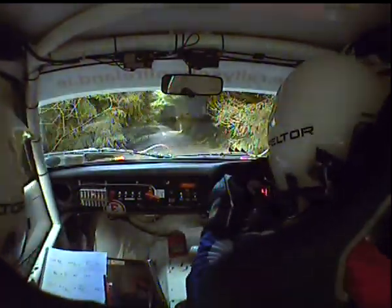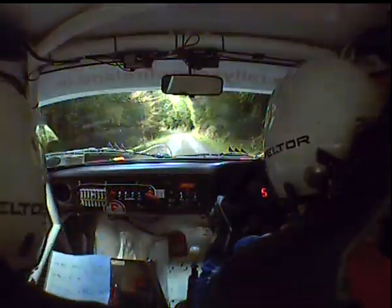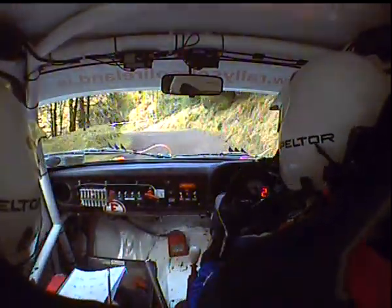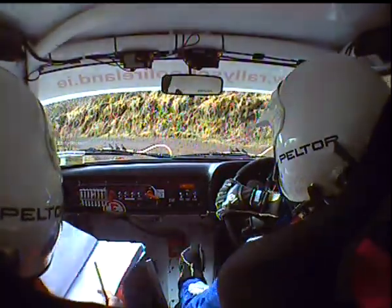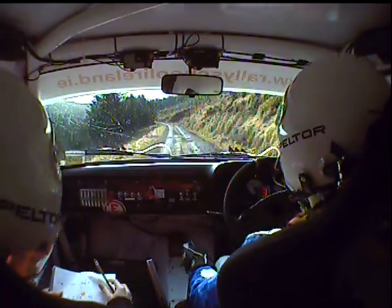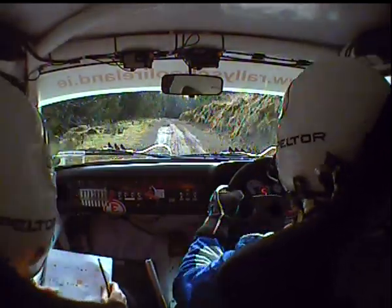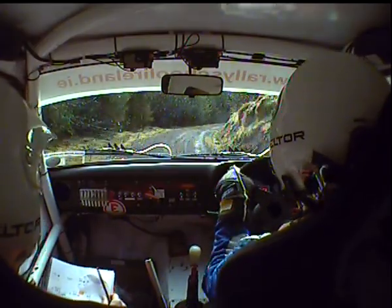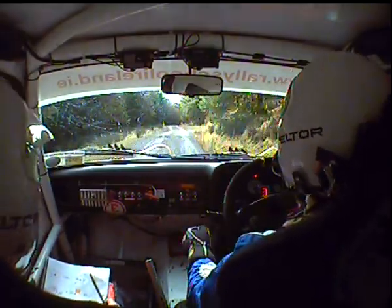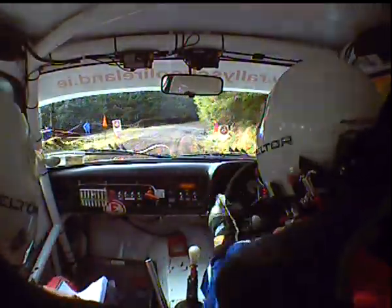1 left 100, repeat long 1 left AC. 1 left again 100, to hairpin left at the pole, repeat AC to hairpin left, repeat hairpin left don't cut here. 1 left 100, repeat 100. Along 1 left 100 again into long 3 right, repeat long 1 left 100 into long 3 right, tighten 80, repeat tighten 80. 2 right over crest and long 3 right, repeat 2 right over crest and long 3 right to finish. Repeat long 3 right to finish — and done!